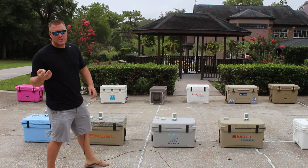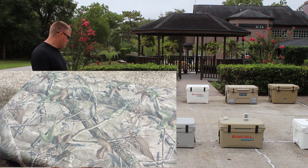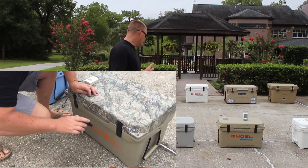Next up is the Yeti Ice, which you saw in our first video. It's reading 85.6 degrees on the surface and 47.8 degrees on the bottom of the inside of the cooler.